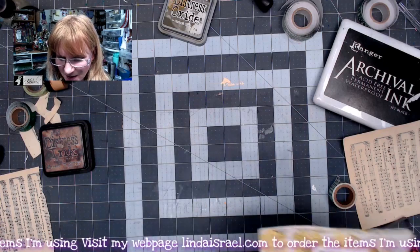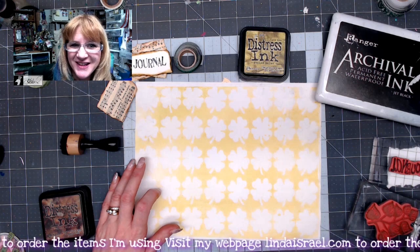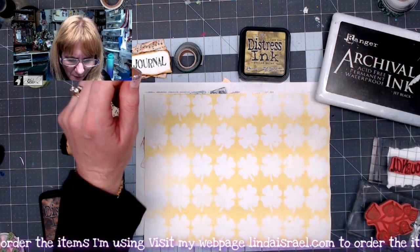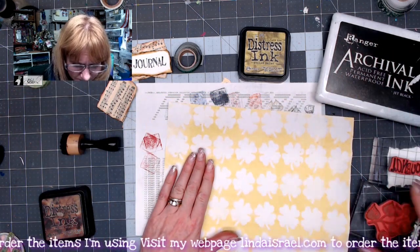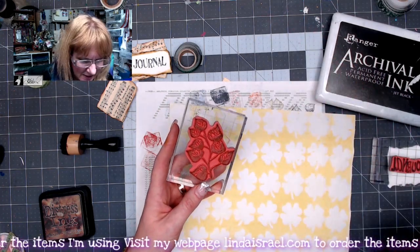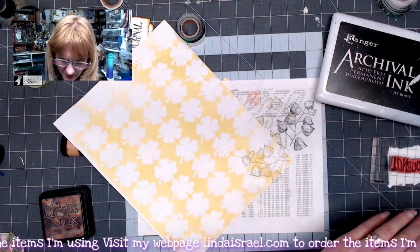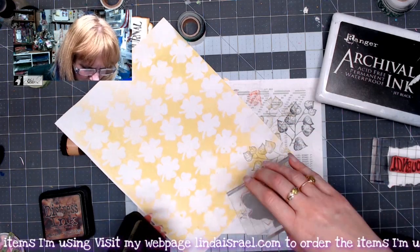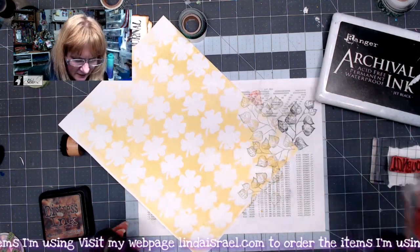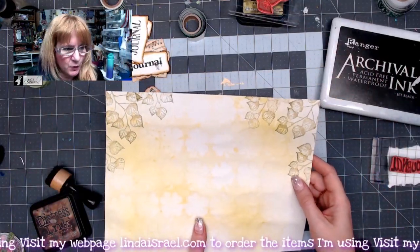Let's set this one aside and make the next page. This is the mop-up page we made when we were working on the composition journal page. I've got this little leaf branch stamp and I've got peeled paint ink. I'm going to ink it up, stamp it in the corner, then ink it up again and rotate the stamp a little bit so you get a different look going across the top. I'll repeat that on the other corner and I've stamped the other side as well.